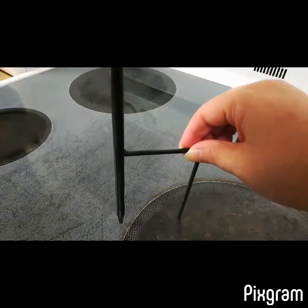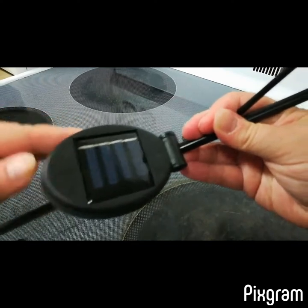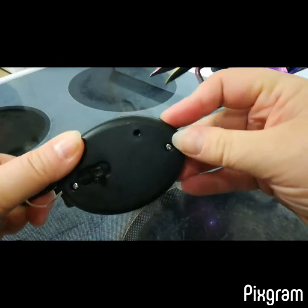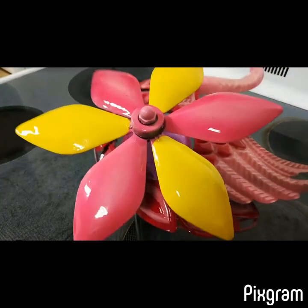So you just stick this part in the ground, here's the solar panel right here, then the on and off button, and I'm going to turn the lights off and show you what it looks like at night. So here it is at night — it looks so beautiful.